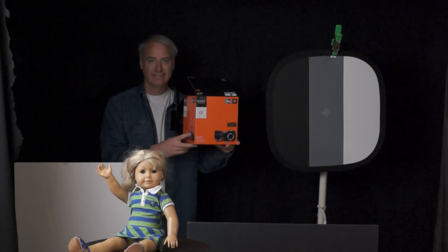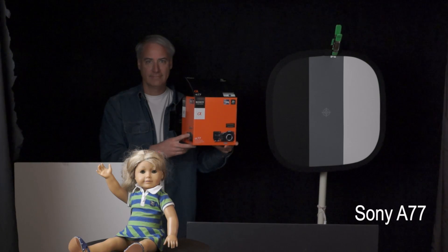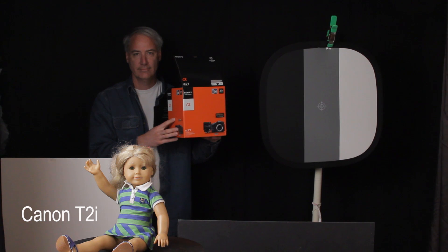For the first test, both cameras are set up at ISO 1600. Interestingly, ISO 1600 is as high as you can go on the Sony a77 in movie mode, which is kind of odd. Both are set to a neutral picture style with contrast at its lowest setting, around negative 3, and no highlight tone priority or auto lighting optimizer — all at a very neutral setting.